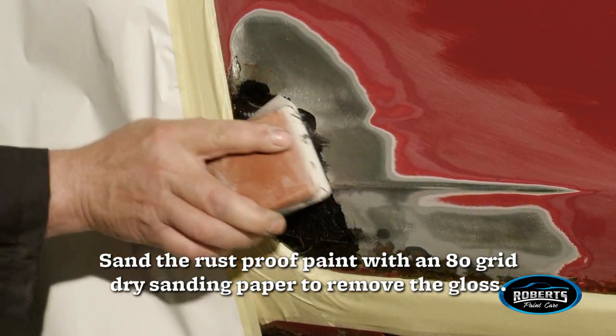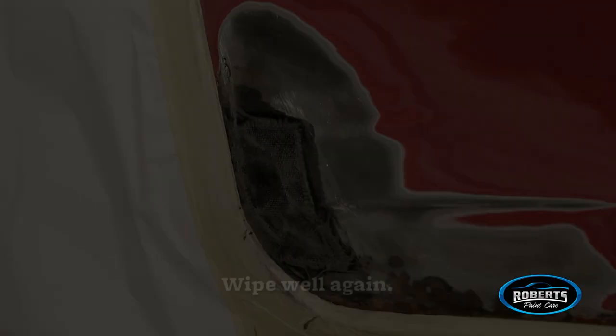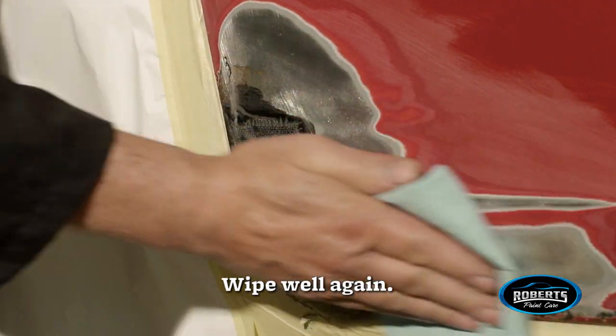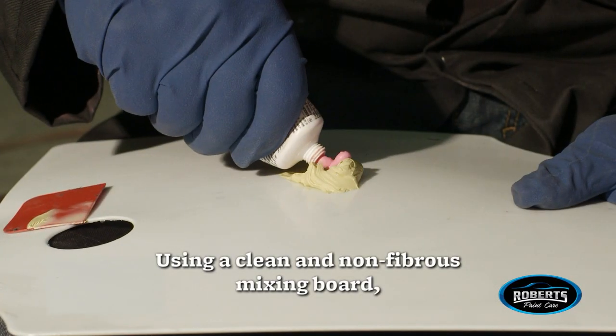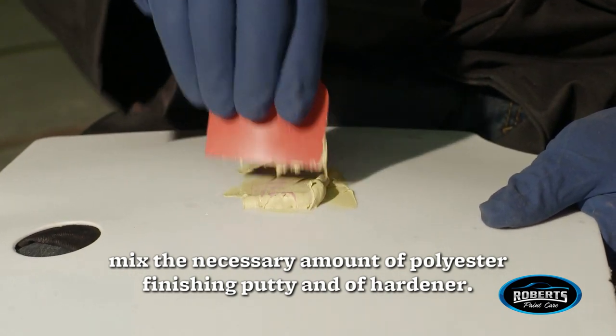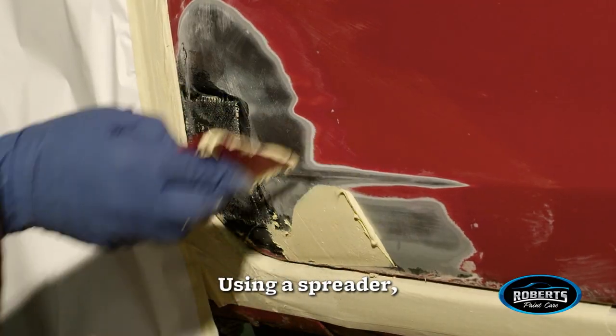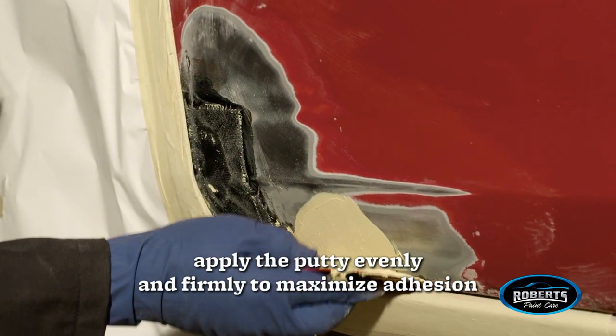Sand the rust-proof paint with an 80-grit dry sanding paper to remove the gloss, then wipe well again. Using a clean and non-fibrous mixing board, mix the necessary amount of polyester finishing putty and hardener. Use a spreader and apply the putty evenly and firmly.